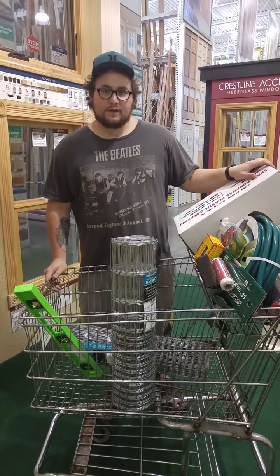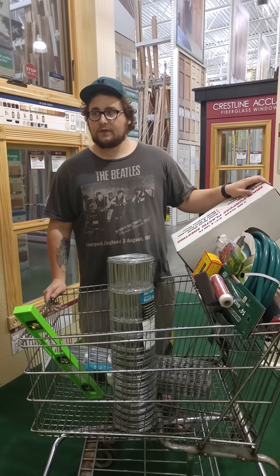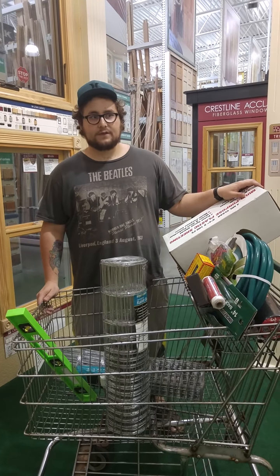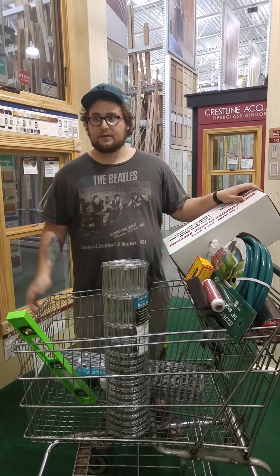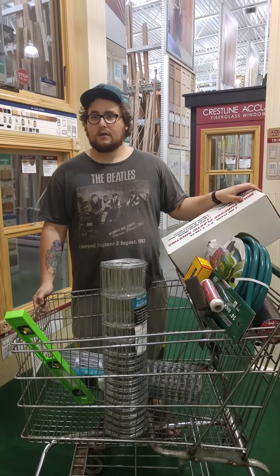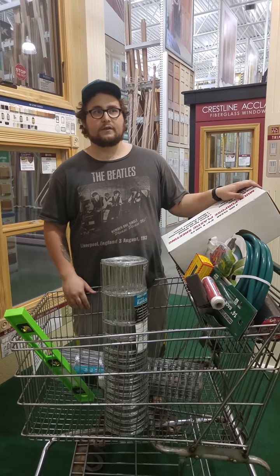That's pretty much it — this is all the stuff we got at Menards. It is possible to still make a profit and buy all the tools you need from the get-go for your basic garden bed. And with the Craigslist thing that we're doing, this should be sufficient and well worth it.